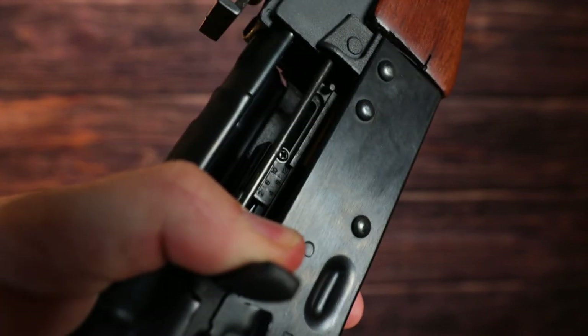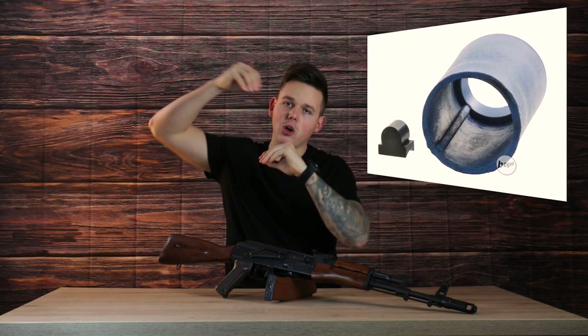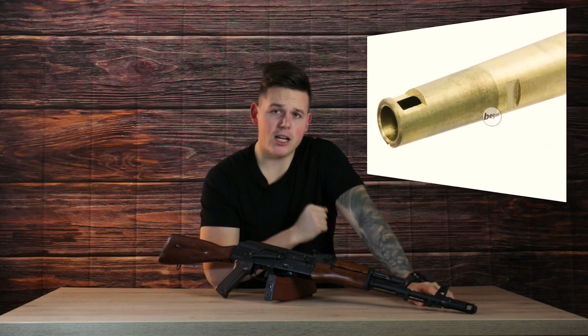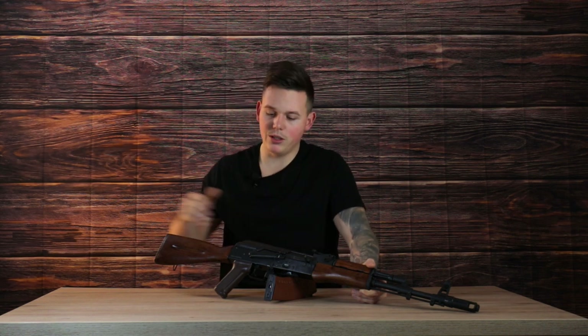Moving forward to the precision section of this rifle — we have a standard metal hop-up chamber which has on the inside an E&L hop-up bucking and on top of that a maple leaf tensioner. The inner barrel is a 6.04 millimeter precision inner barrel by E&L. So I'm really hyped to test it out — as you can hear, these parts are just really high quality and made almost entirely out of stainless steel. This thing is really built to last; you won't be able to destroy the outer parts. Maybe I will do a demolition video of this rifle — it would be super interesting.